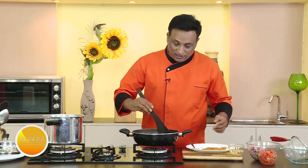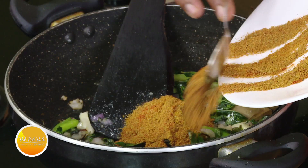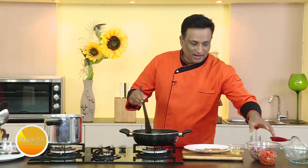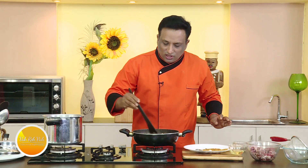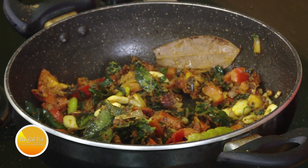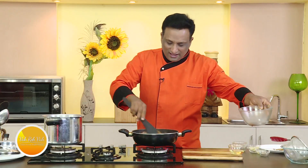You remember all the mixed spices — just add half of them. Then add some chopped tomatoes and let this cook for a few minutes until the tomatoes are slightly cooked. Today I'm going to use boneless meat with a little bit of fat.